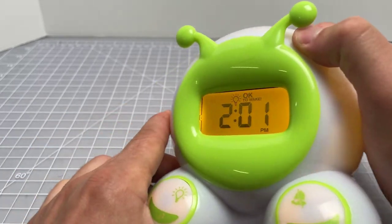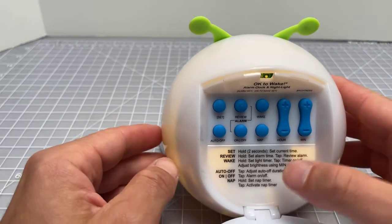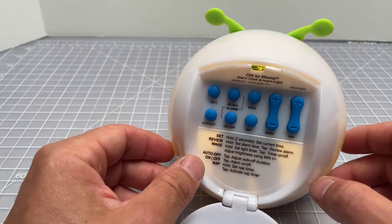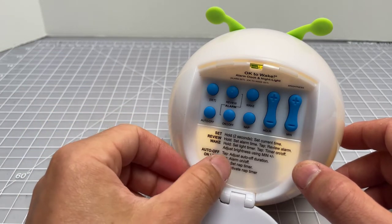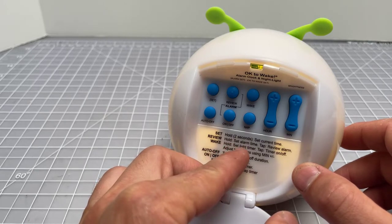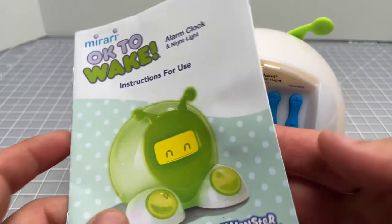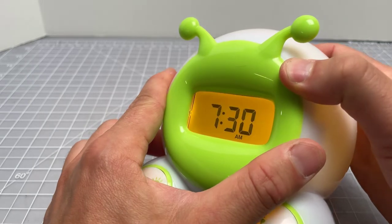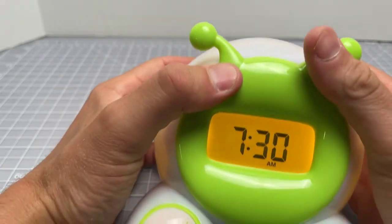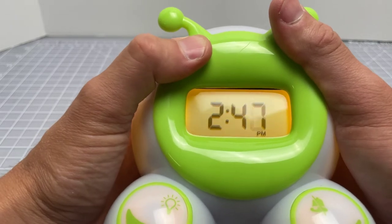Tap the wake button once and we'll see what happens. Basically now we're disabling or enabling the green alarm clock. The instructions here are very terse and somewhat confusing, but if you understand the device you can start to figure it out. So: wake, hold to set light timer; tap to turn timer on and off. We have the light ready to go at this point. What we could do is set this to let's call it 2:03 p.m. and we'll test this out.